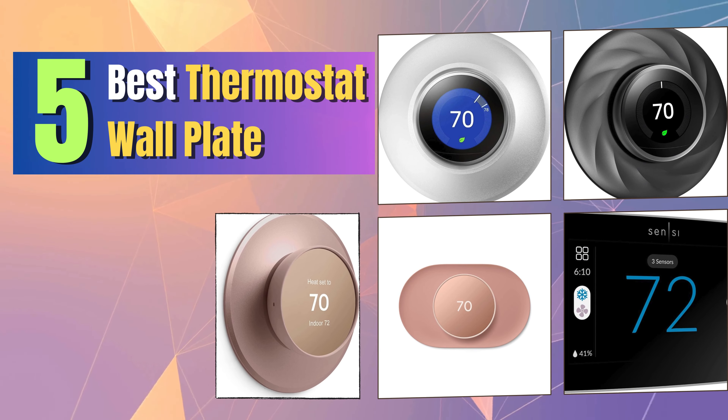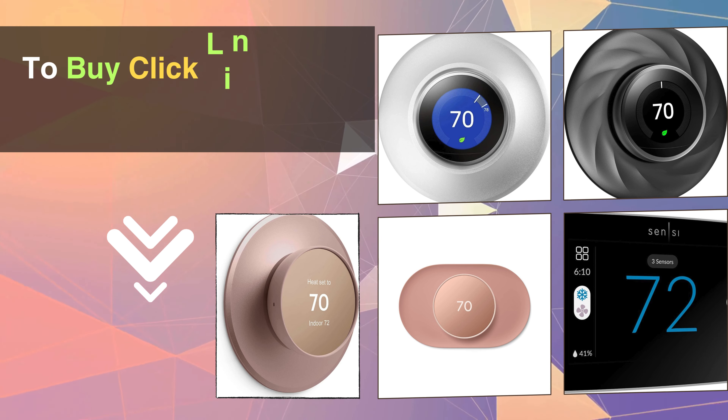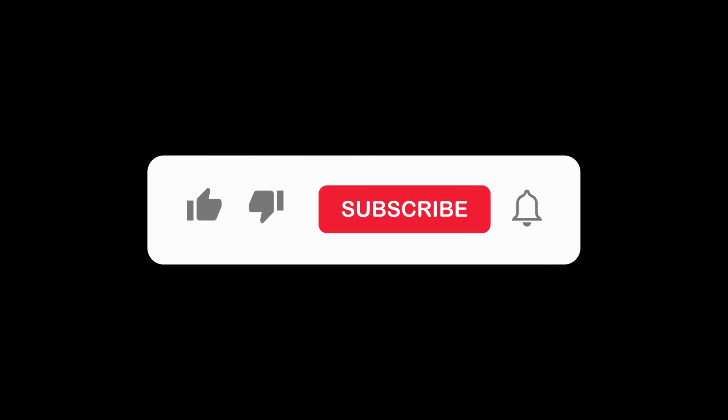And there you have it — the 5 best thermostat wall plates that will transform your home and redefine comfort. Don't forget to check the links in the description below to get your hands on these amazing products. Make sure to give us a thumbs up and hit that subscribe button for more exciting home improvement content.